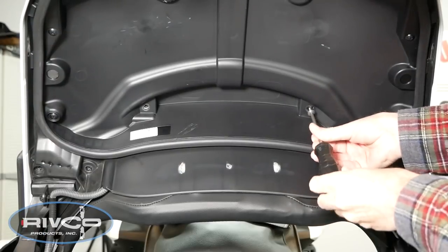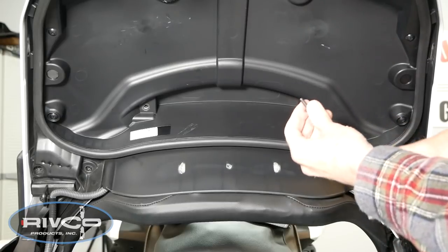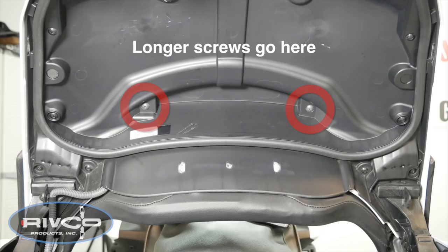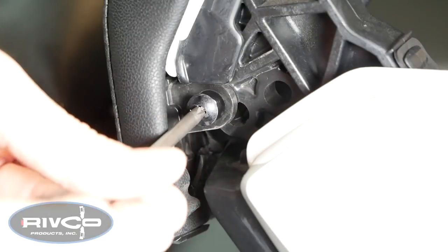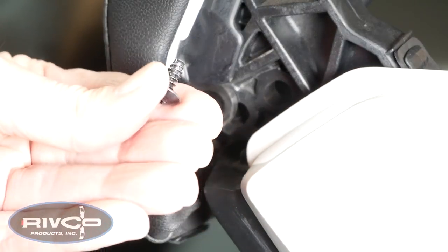When removing the two screws at the top, make note that these screws are longer than the other two screws. That's very important when you go back to reassemble — the longer screws go at the top. On the side of the trunk lid, just underneath the armrest pad, you'll find a small Phillips screw. Go ahead and remove this on both sides of the trunk lid.